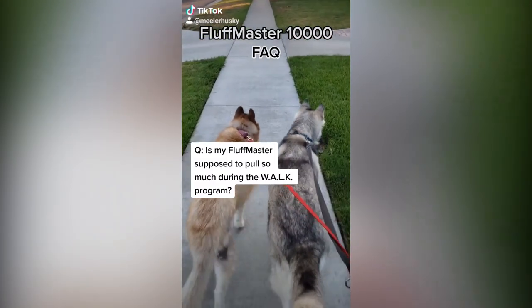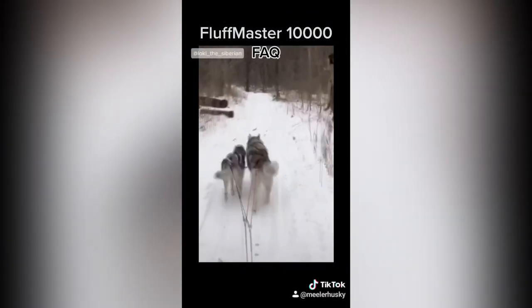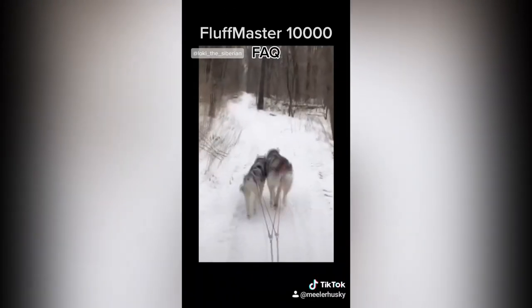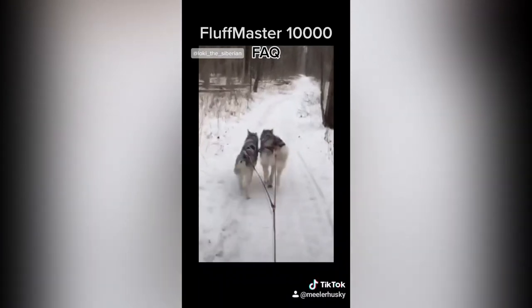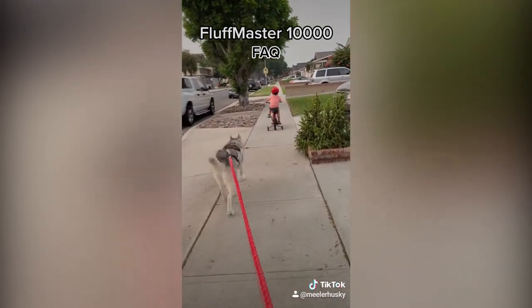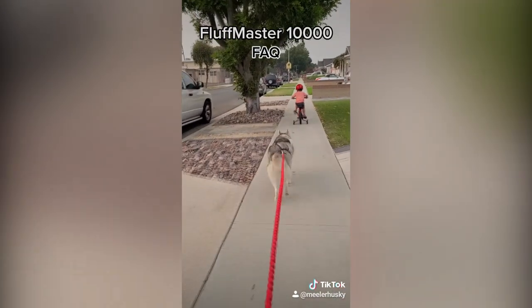Is my Fluff Master supposed to pull so much during the W-A-L-K program? This is perfectly normal — Fluff Master 10,000s were originally designed to pull light loads over great distances. You may choose to program over your Fluff Master's pull feature if that fits your needs; however, there is no guarantee that this will be effective. You may want to just sit back and enjoy the ride.